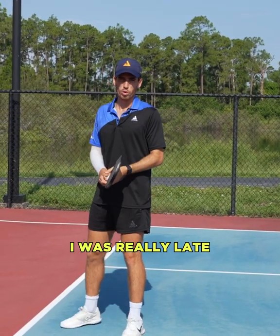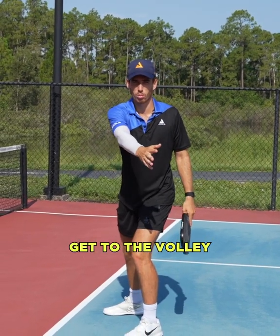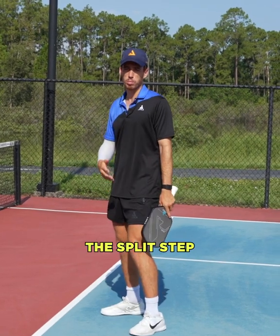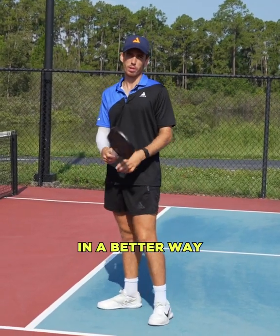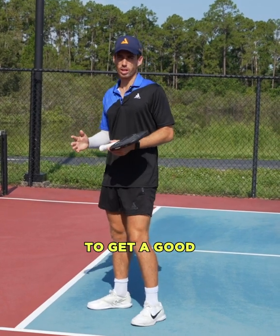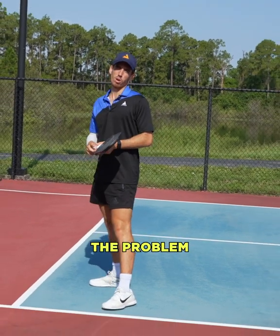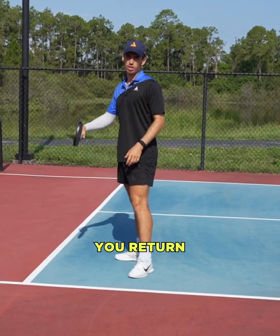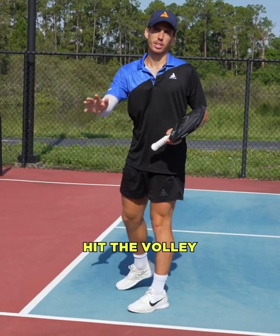In the first one I was really late on the split step, so I was out of position and couldn't get to the volley. In the second one I did the split step in the right position at the right time and could get to the ball in a better way. That's super important to get a good timing on the ball. If you're not getting timing, that might be the problem, so you always have to do that one-two steps, get the split step, and then hit the volley in a good position.